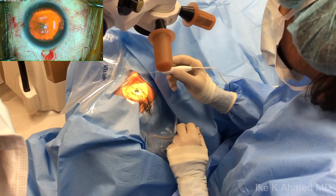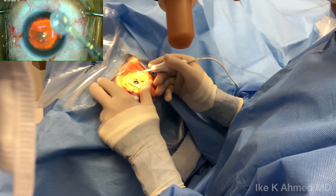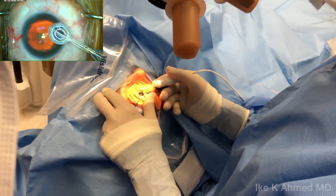This is the Zepto Precision Pulse Capsulotomy disposable handpiece. We're examining the top and bottom, ensuring we have proper configuration of the elements.